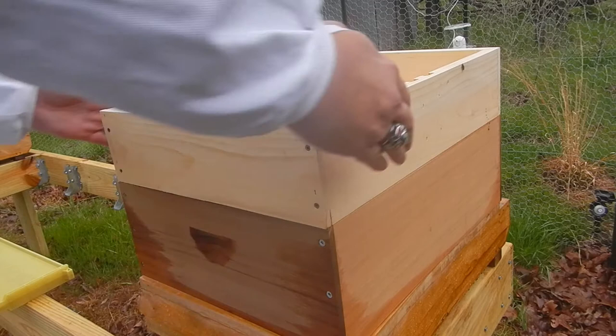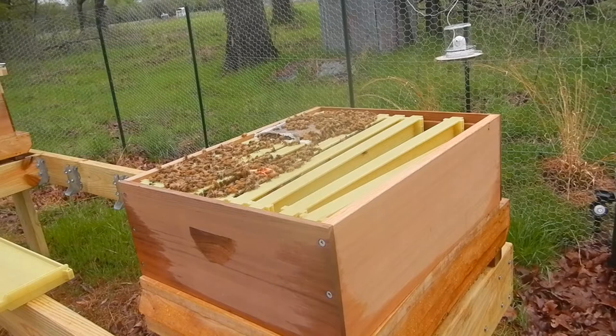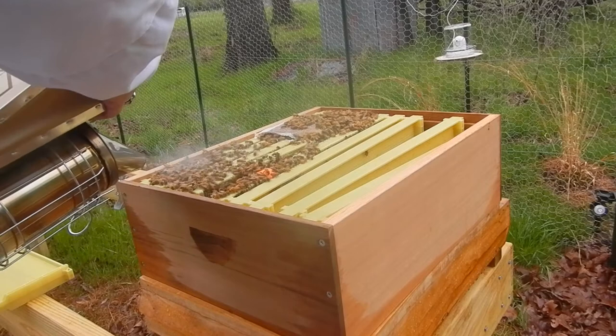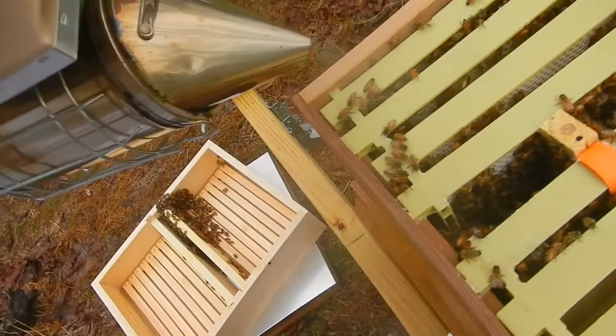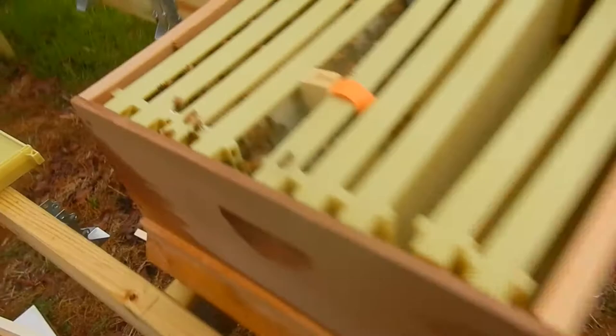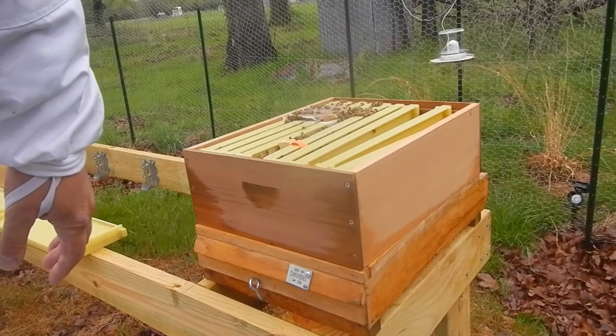Here comes the big moment. Am I going to have any dead bees? Oh! Hooray! They're all alive! Oh man, I was so scared. Go down inside, down into the frames. You can see the little protein patty sitting on top there, and you can see that the frames are full of bees and there's the queen cage hanging in the middle there. Well, that's good — they're not all dead. They weren't making any buzzing noises or anything, I was really worried.